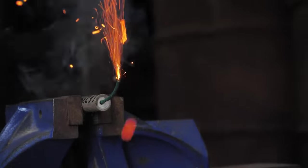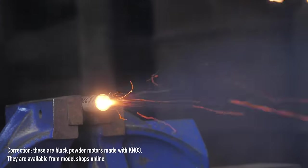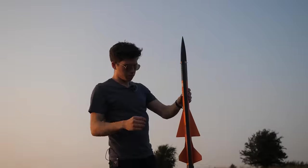You might have seen these before. They're basically like firework engines. They're made of a mixture of potassium nitrate and black powder and can be used to power all sorts of things, from boats to helicopters to very fast rockets.